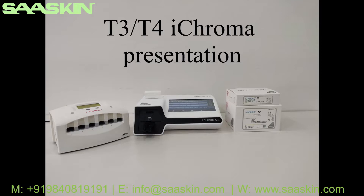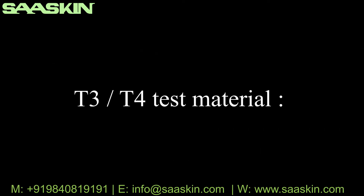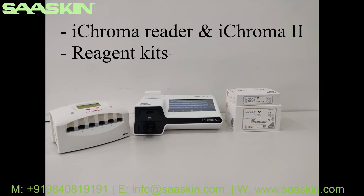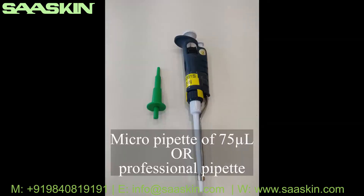T3 T4 ICHROMA presentation. Please note that the T3 and T4 procedures are the same, therefore you can use this video as an example for both tests. T3 T4 components: ICHROMA reader or ICHROMA tool, reagent kit, detection buffer and solution B, and a micro pipette of 75 microliters or professional pipette.